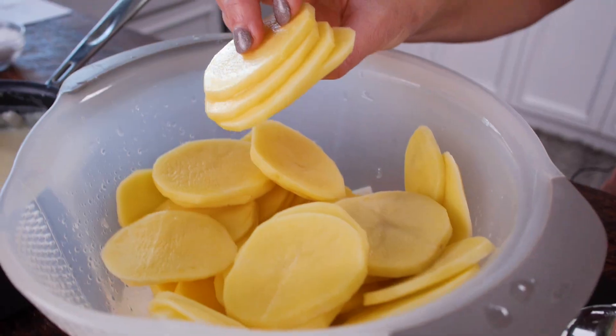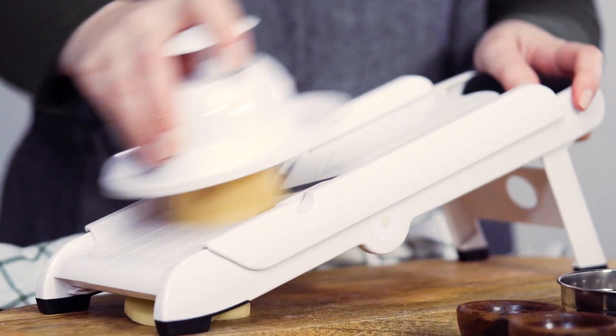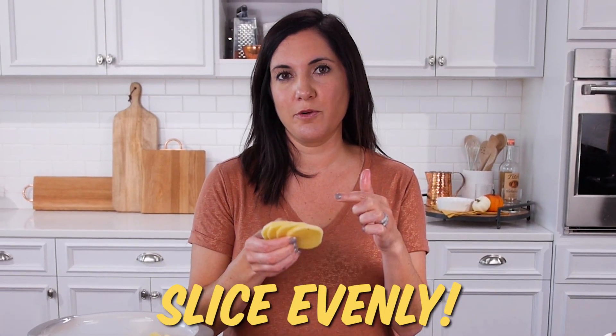First, you want to create thin slices. The best way to do this is with a mandolin; if you don't have one, use a knife and try to slice them as thin as possible. What's super important is that the slices are all uniform in width so that they cook up evenly.